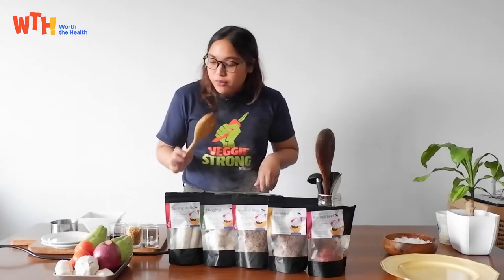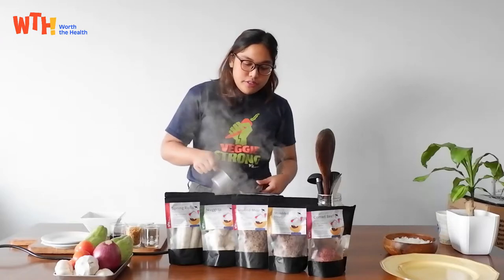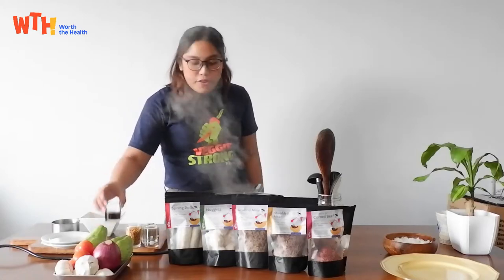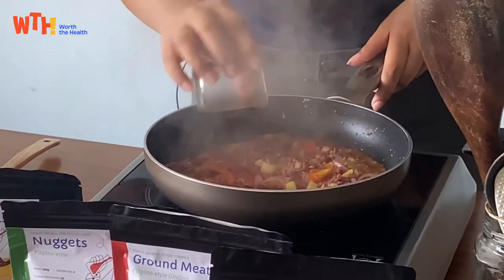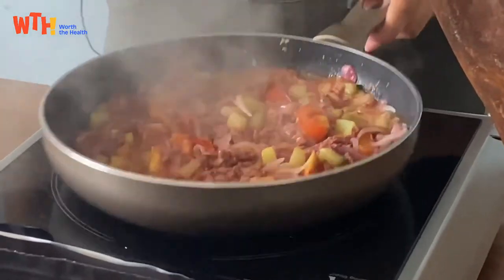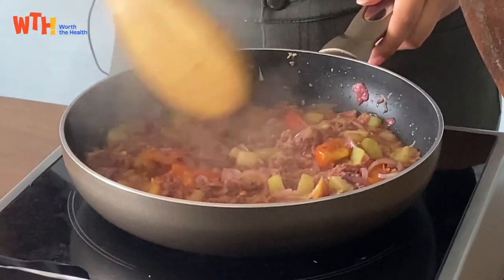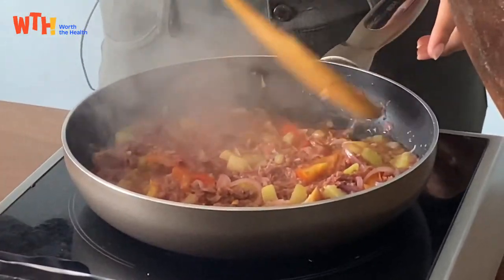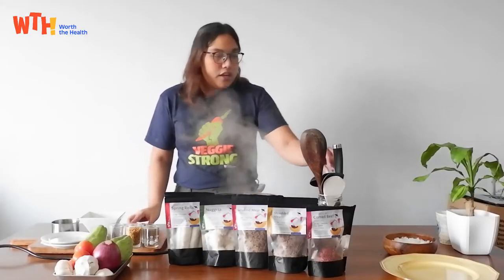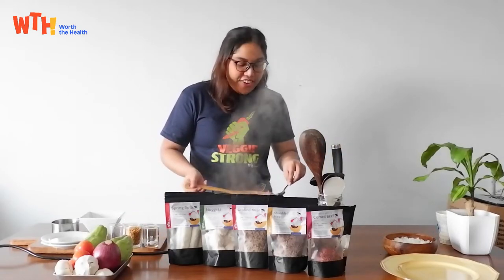Okay now we can add our water and our fish sauce, which is around two tablespoons — not a lot. Then mix and let it come to a boil. Now let's taste. Tasting is very important in cooking so you know how to adjust it.